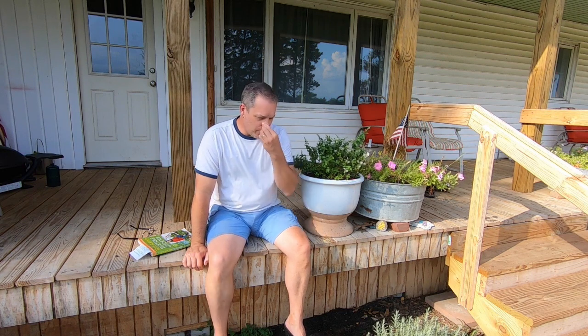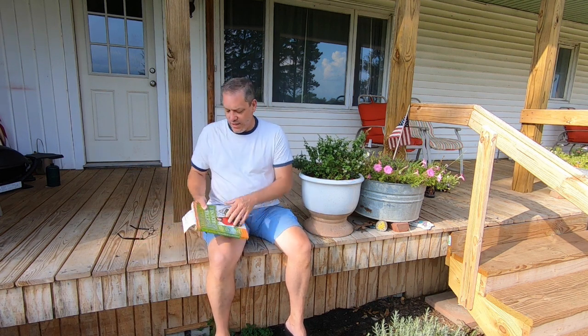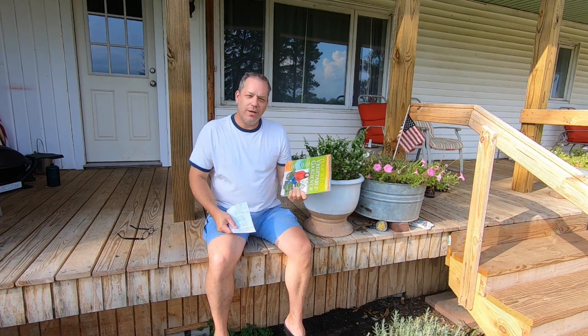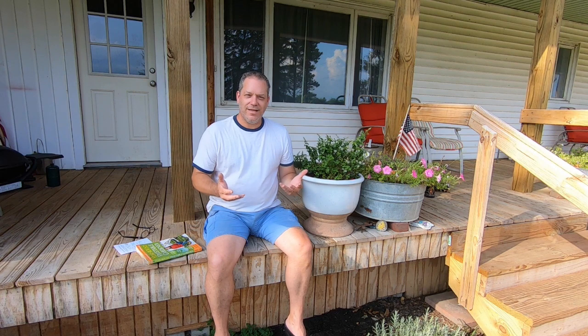What got me thinking about this started years ago with a book about Elliot Coleman and what he did at his farm — four-season gardening, or a four-season harvest as he called it. Then it was renewed when I saw this book by Nikki Jabbour called 'Year-Round Vegetable Gardener.' She makes it really accessible. I recommend this book, and I absolutely recommend you read anything by Elliot Coleman.